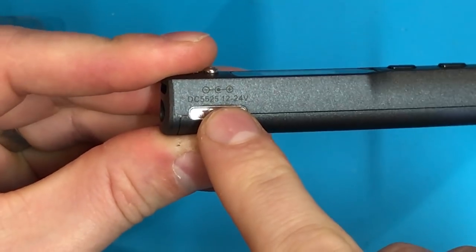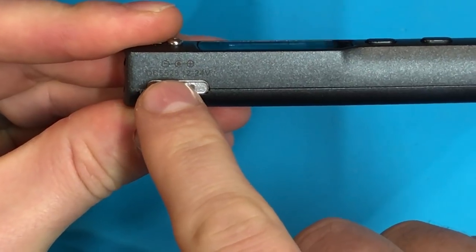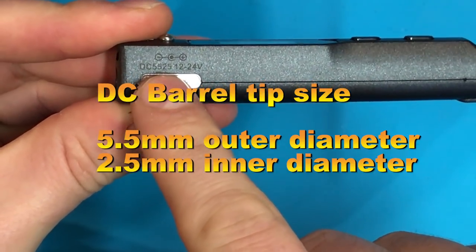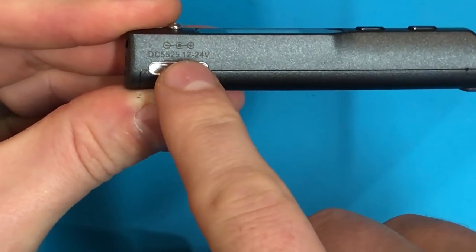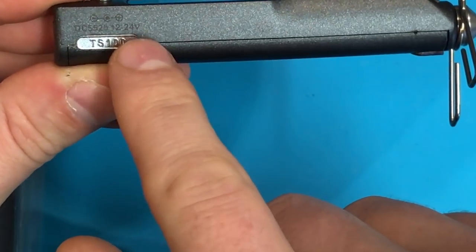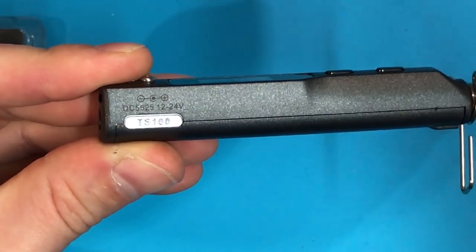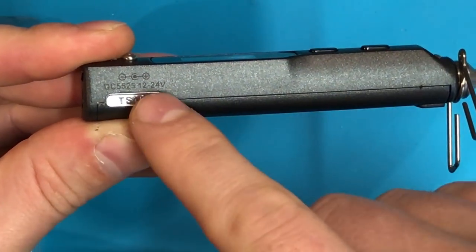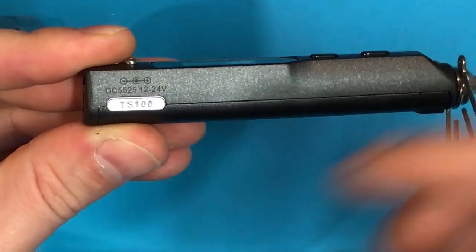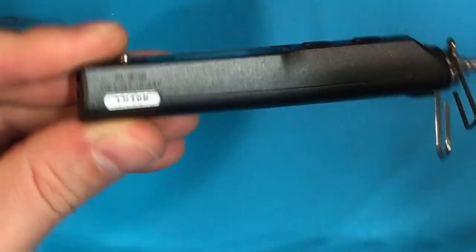If we look carefully at the side, we've got a DC connector — 5.5 millimeters by 2.5 millimeters. The diagram shows it's center positive, anywhere from 12 to 24 volts DC. It makes a lot more sense from a usability perspective to use the high-end range of that voltage — it'll just make things heat up a lot faster. So we're going to aim for the 20-volt range.